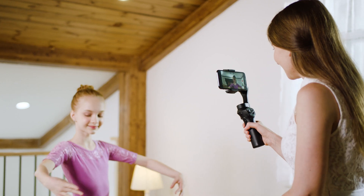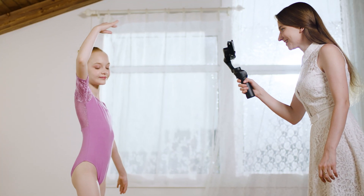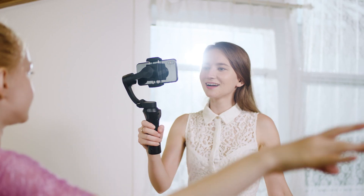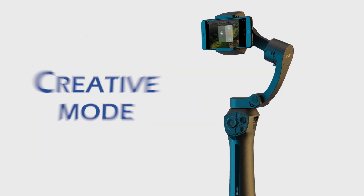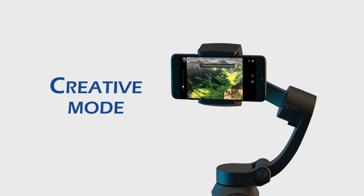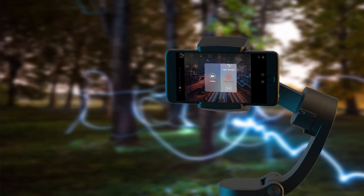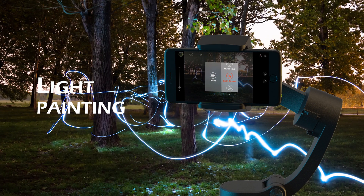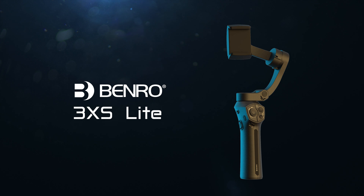No matter the situation, the 3XS Lite is incredibly versatile and can be adapted to capture whatever you're filming. The Benro Gimbal app can also be used to enable various other modes such as focus bracketing, capturing long exposures at night, or light painting. These are just a few examples. Unleash your creativity and capture your life with the Benro 3XS Lite.